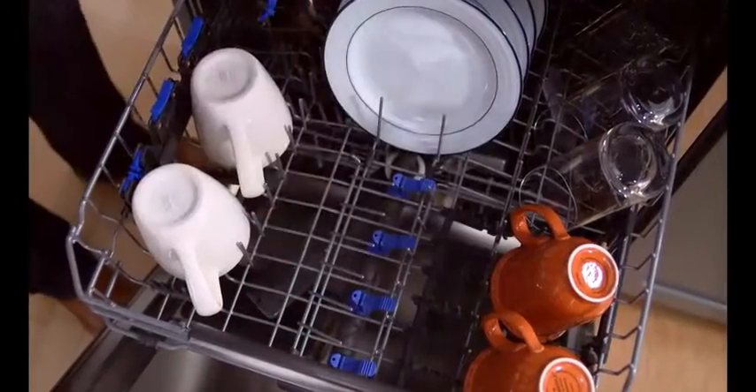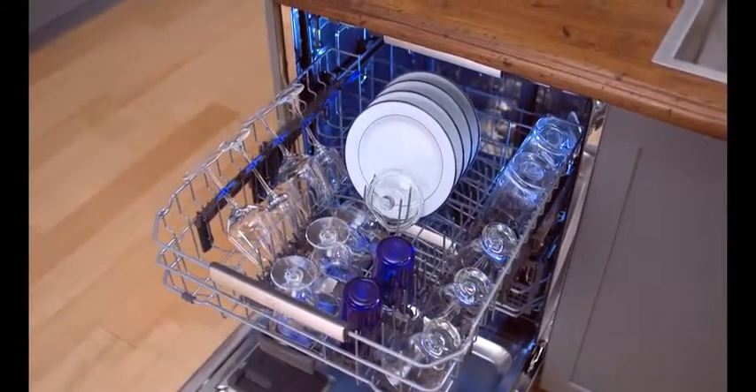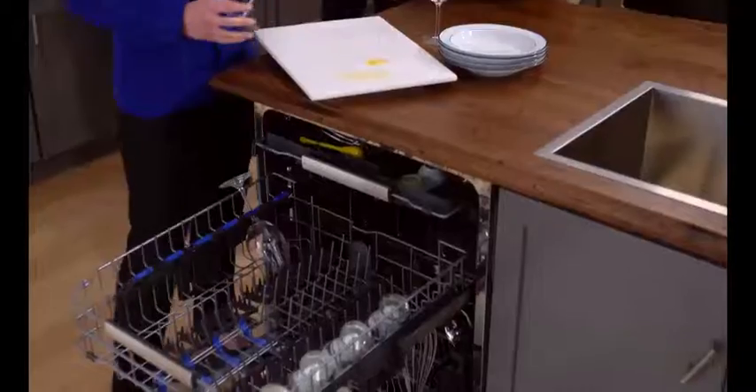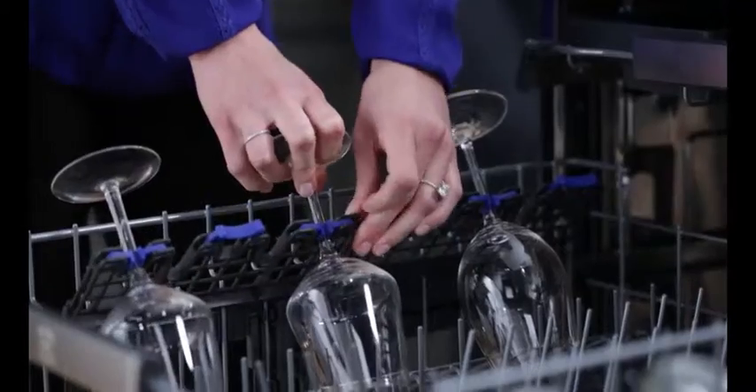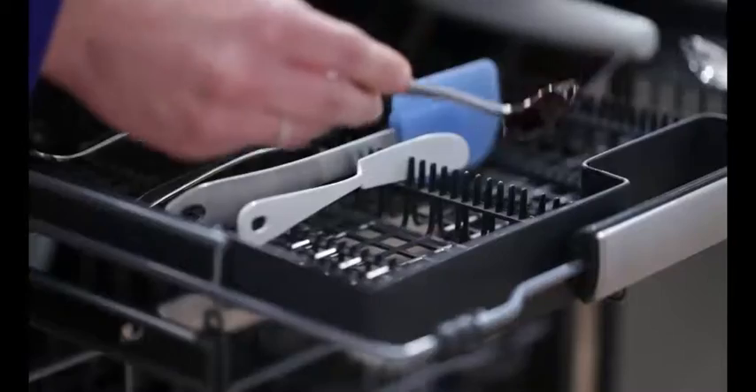Get more opportunities to organize dishware and customize your dishwashing experience. From the perfect stemware grips, which gently hold up to 9 of your stemware and other delicate items.